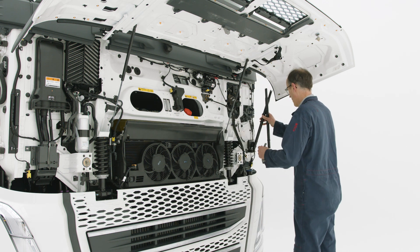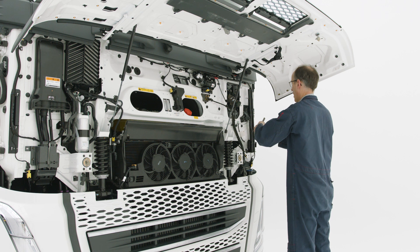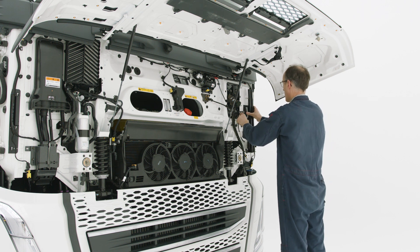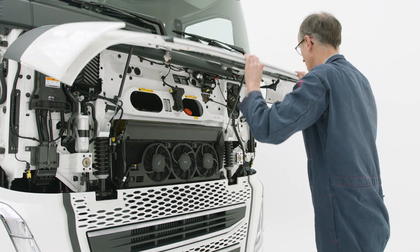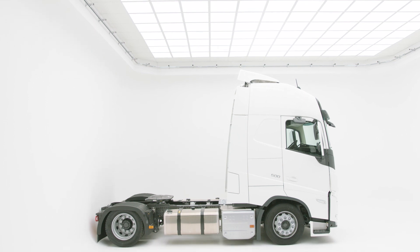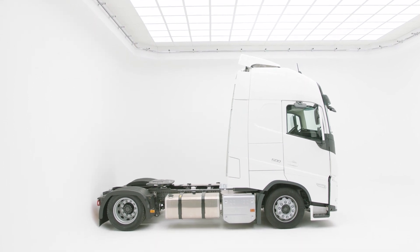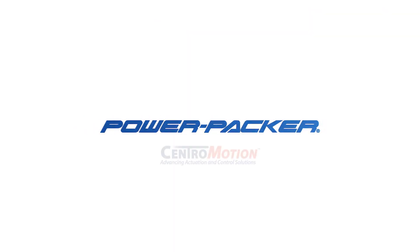Please check the user manual provided with your product to ensure the correct filling process. Here we show the procedure for our most common cab tilt system; this procedure might be different for other systems. The service and replacement of parts is complete. Any parts removed from the truck can now be reinstalled. If you'd like more information about PowerPacker cab tilt products, please contact us at PowerPacker.com. Thank you.